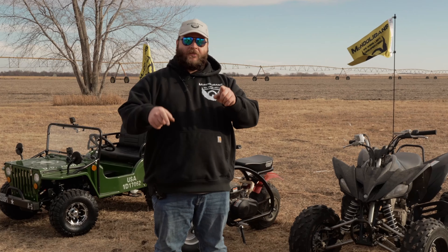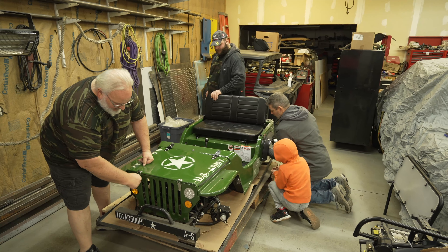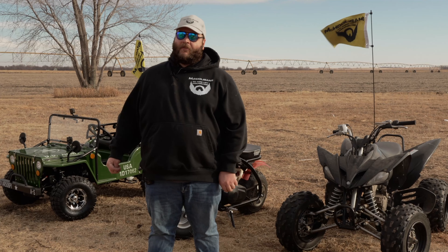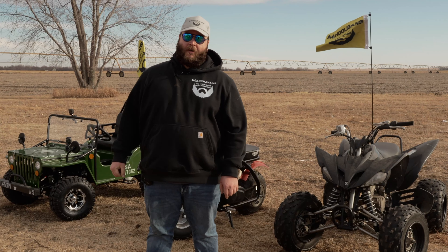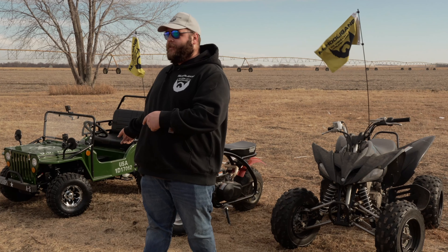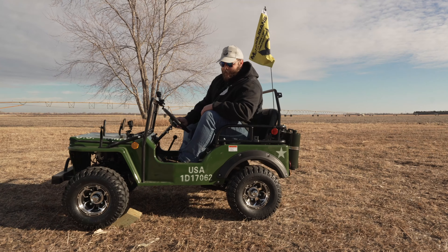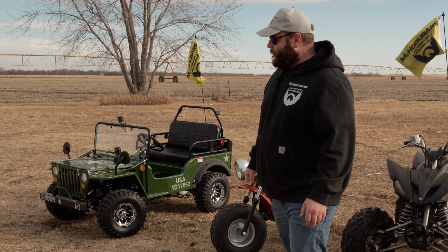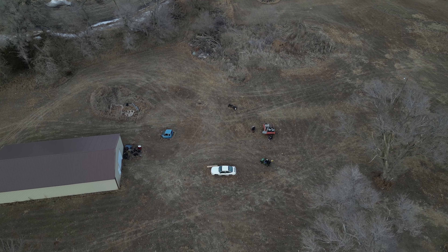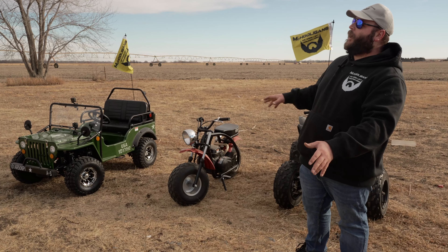We're back — it's officially testing day. We assembled this back in town, but since the outside temperature wasn't enough to support human life, we waited until it finally warmed up to test it. We've brought the Jeep out to the acreage to do some thrashing around, test its limits, and go from there. We'll probably do some performance stats, maybe some top speed, and we might lay out a track and do a few laps.